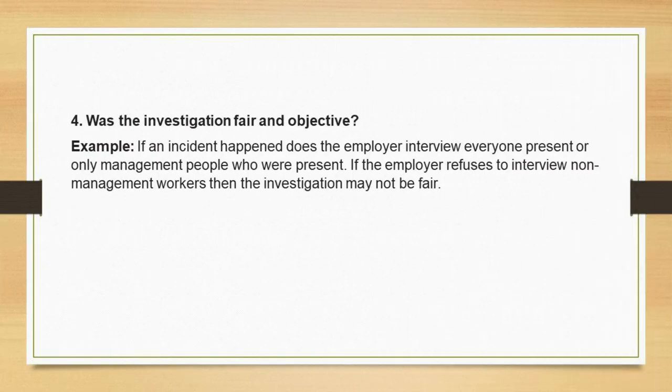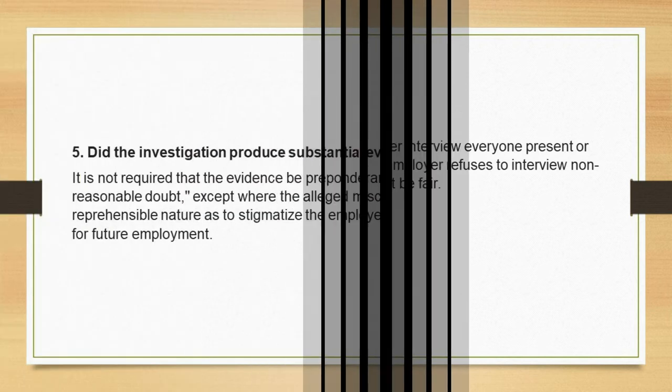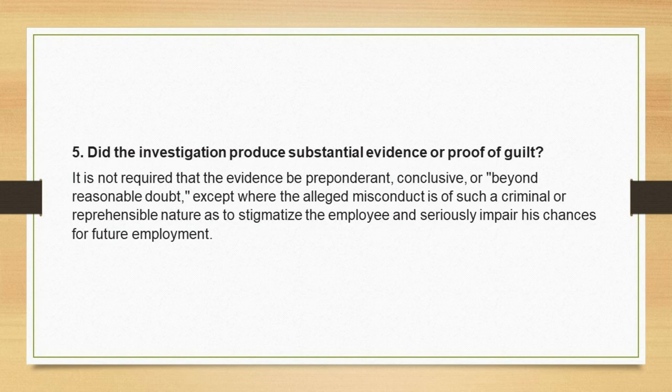Test 4: Was the investigation fair and objective? Example: if an incident happened, does the employer interview everyone present, or only management people? If the employer refuses to interview non-management workers, the investigation may not be fair. Test 5: Did the investigation produce substantial evidence or proof of guilt? It is not required that the evidence be preponderant, conclusive, or beyond reasonable doubt, except where the alleged misconduct is of such a criminal or reprehensible nature as to stigmatize the employee and seriously impair his chances for future employment.